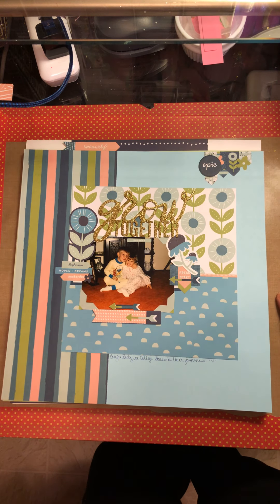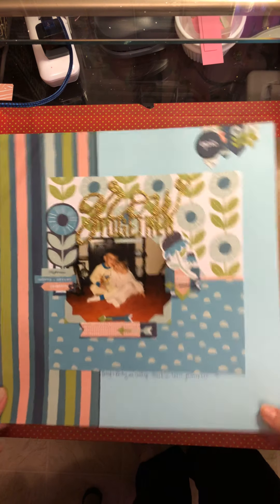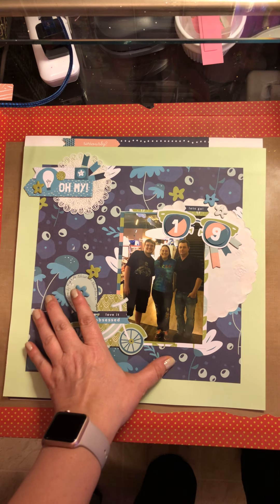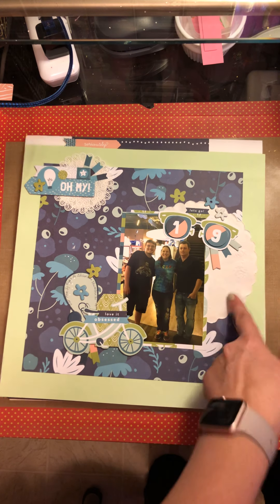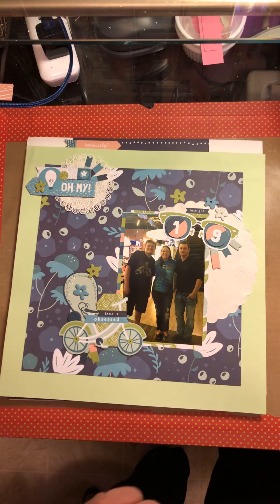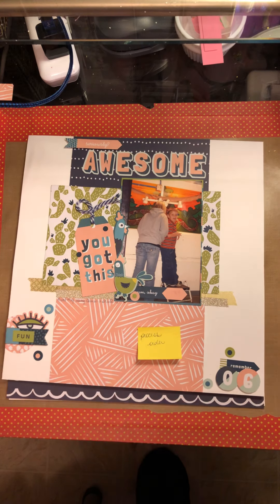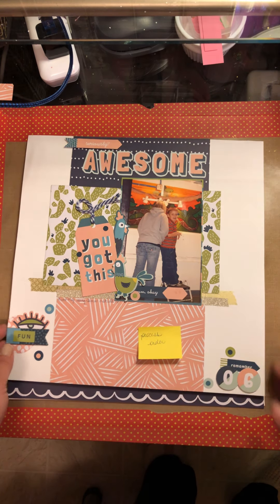That title did not come with the kit obviously. The third layout I created used the majority of that paper plus some more papers. I put some doilies on there, super embellished, got a lot of the chipboard pieces on this one and some of the die cuts. The fourth layout also has a process video.